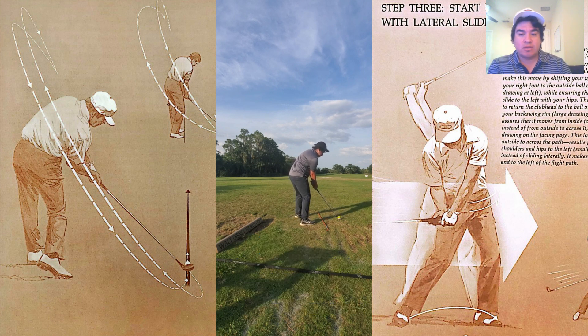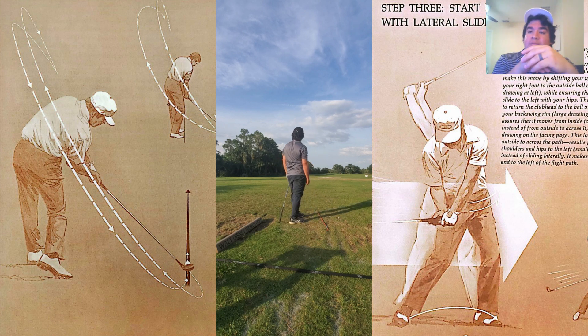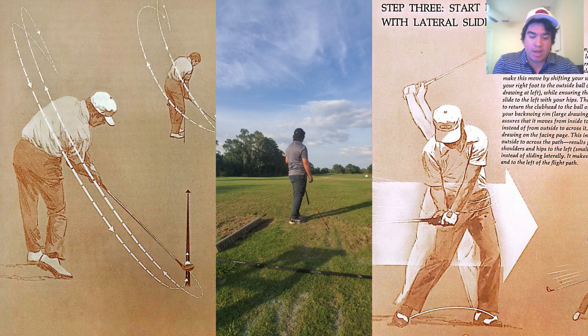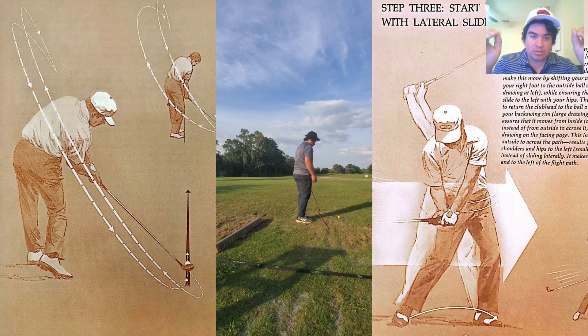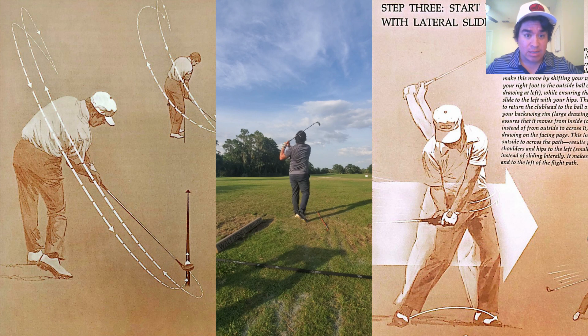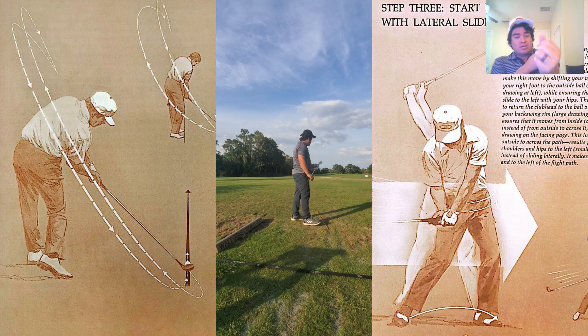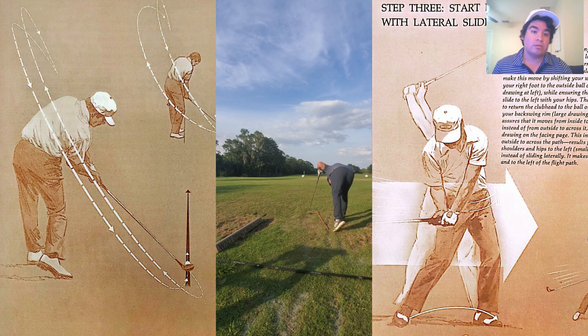Lead hand, lead side — this is really important. You have to feel what they call in the book the 'brink of disaster.' If you're not freely turning through the shot, one of the best ways to do this is to be willing to hit terrible shots on the range — thin, fat, skulls, all of the above. The main point is to get to your lead side and not slow down. Any instinct to hit at the bottom is going to cause a chicken wing or a collapsed follow-through.